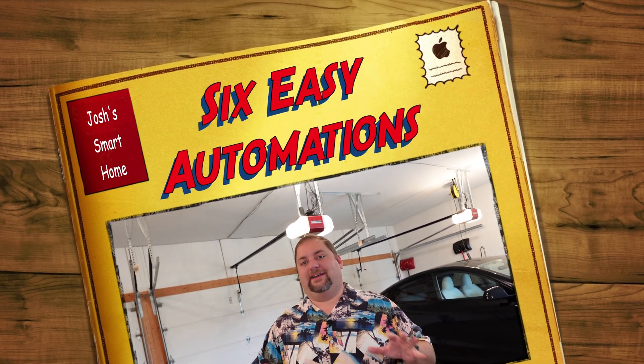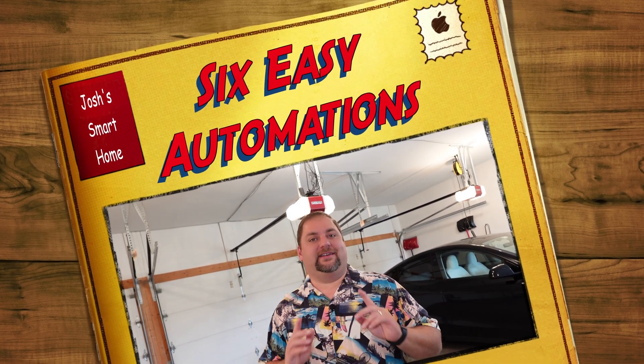Today I'm going to be talking about a handful of really simple smart home automations. These are things to really get you started and get those creative juices flowing.